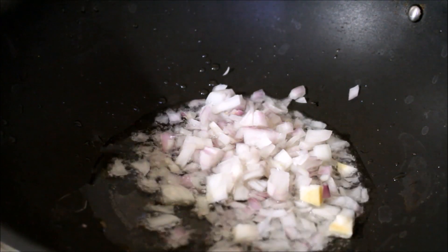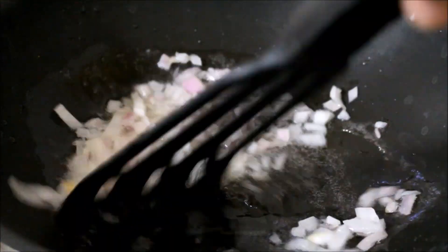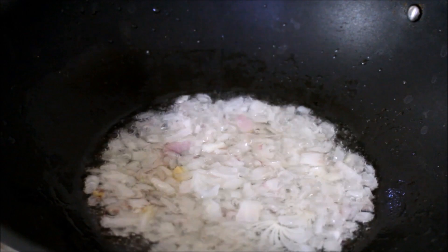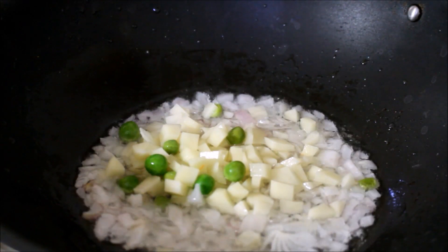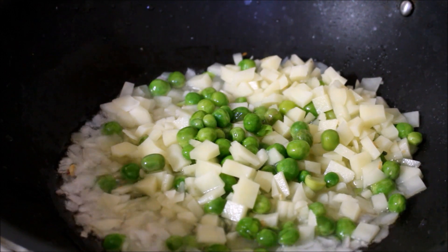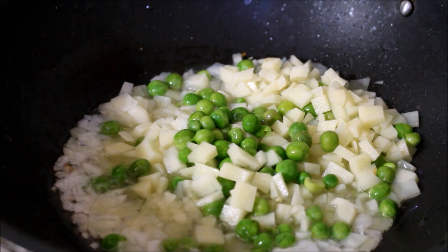Now I've started to prepare the mixed vegetable paratha. I've heated a wok on medium flame, added two tablespoons of oil, and started frying a small amount of onion. I used one large onion for the entire recipe across all three parathas. Once the onion turns transparent, I've added the finely chopped potato and peas with just a little bit of salt. Since the potato is chopped into tiny pieces, you don't need to add water — just cover it and allow it to cook.